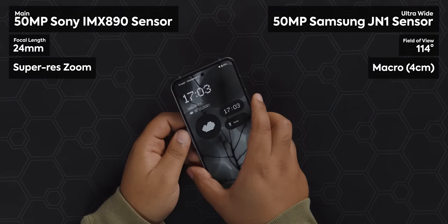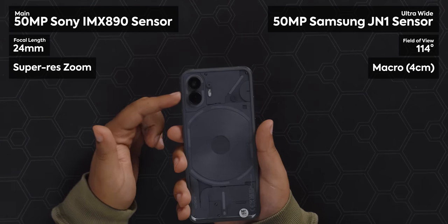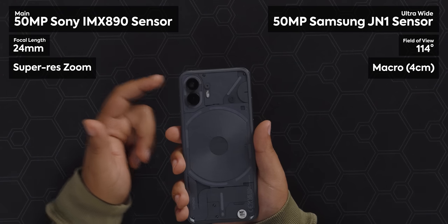Believe it or not, this phone has cameras — I might have skipped over them at the start. It has two 50-megapixel cameras: a main shooter and an ultra-wide. I've talked before about preferring an ultra-wide/telephoto combo, and obviously triple cameras would be great, but that increases the price more and more, so I'm not surprised those are left for the flagships. I'm actually pretty impressed with the camera here.